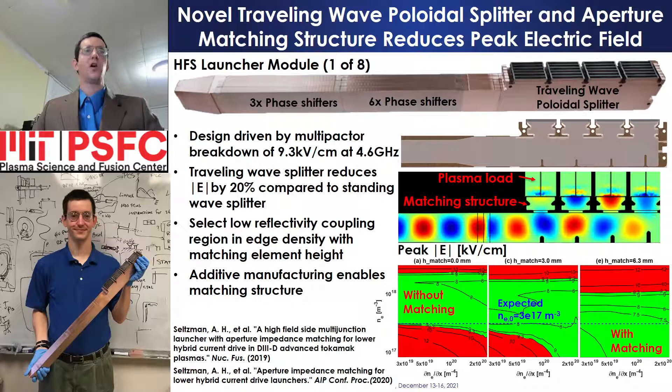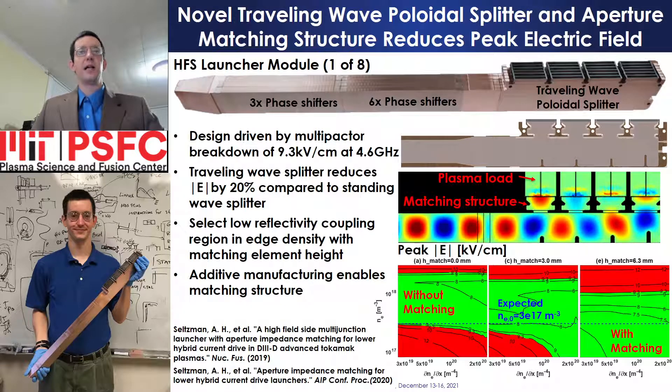A novel high-field side launcher includes a traveling wave poloidal splitter and aperture impedance matching structure to reduce peak electric field below the multipactor breakdown limit. Elimination of the standing wave power splitter design used on the Alcator C-MOD launcher with a traveling wave splitter reduces peak electric field by 20%.